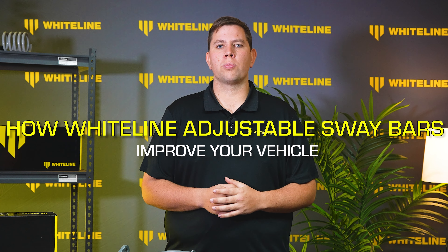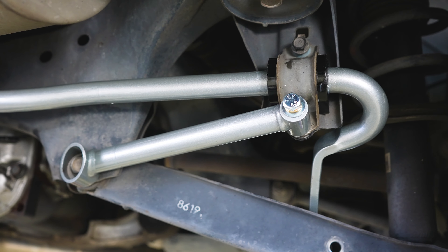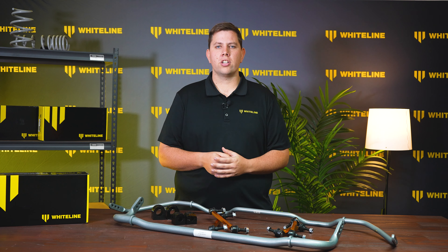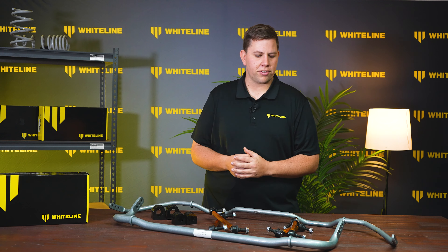In this video we'll explore what makes the Whiteline sway bar range a game changer for your ride and guide you through the steps to fine tune them to perfection. For those of you wondering what an adjustable sway bar is and how they work, I've got a couple here on the table in front of me.